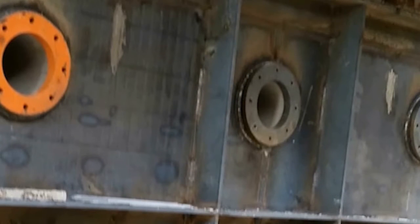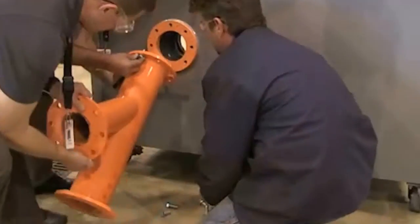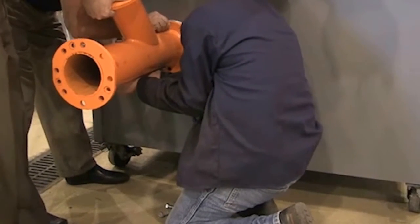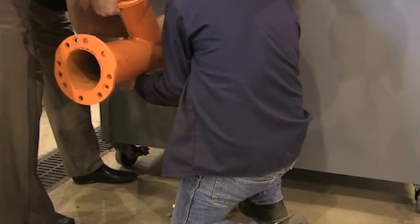The bolt hole pattern of the mounting flange is a standard ANSI 4 inch pattern or DIN 100 pattern, depending on your application, so a standard blind flange can be used to cover the hole. If you are installing the Smart Series jet nozzle at this time, the next step is to attach the Y-shaped pipe to the mounting flange using the supplied cap screws and compression washers.